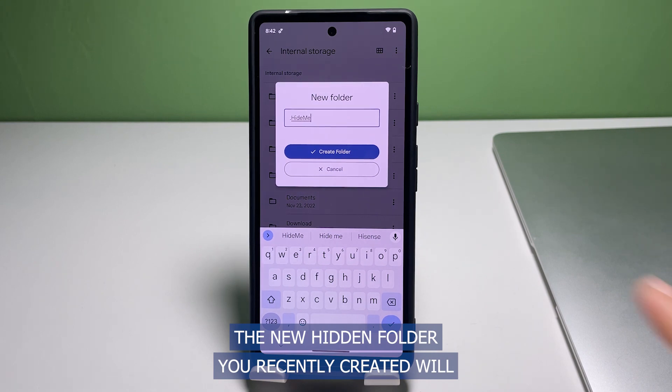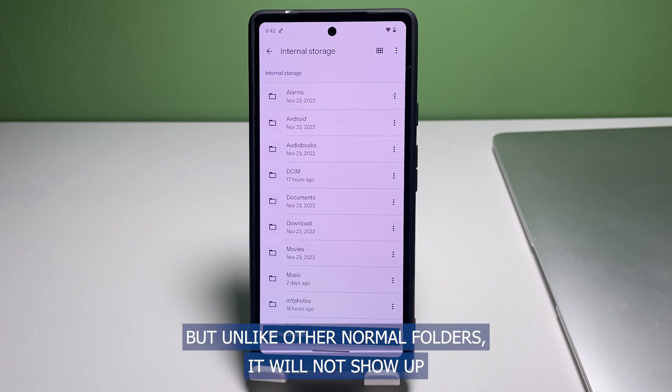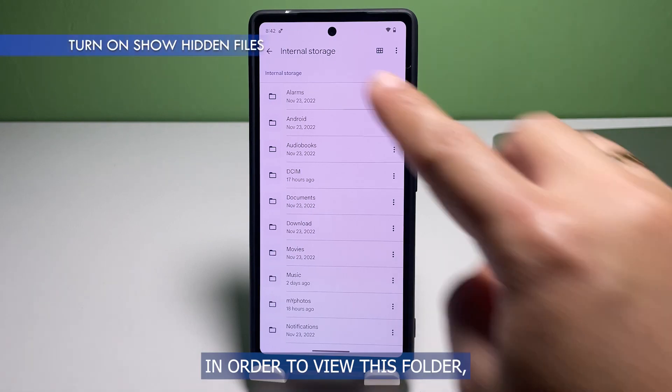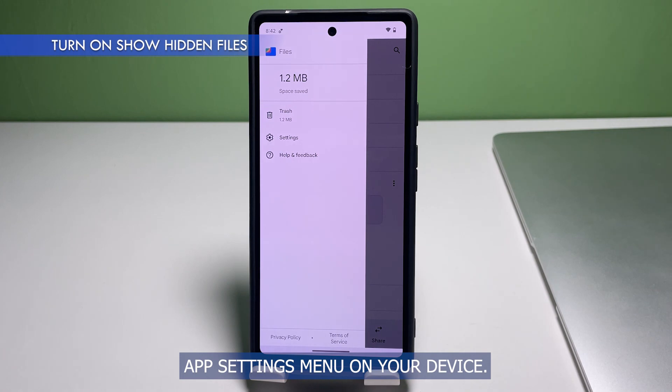The new hidden folder you recently created will then be added to the list of folders in the Internal Storage menu. But unlike other normal folders, it will not show up inside its parent directory because it is hidden. In order to view this folder, you will need to enable the option to show hidden files in the Files App Settings menu on your device.